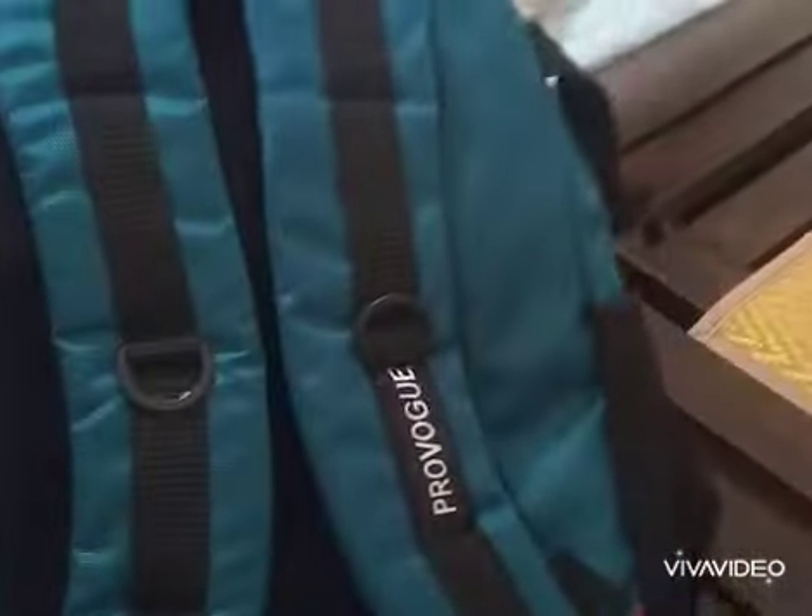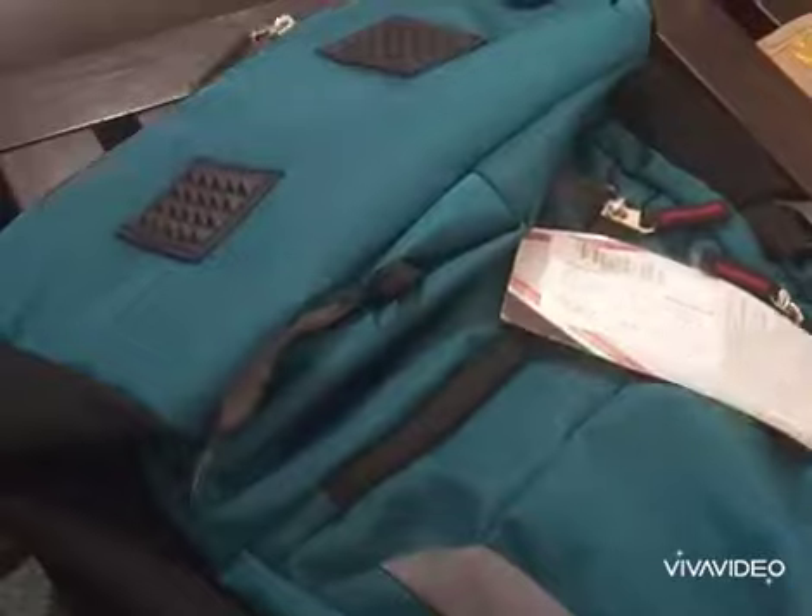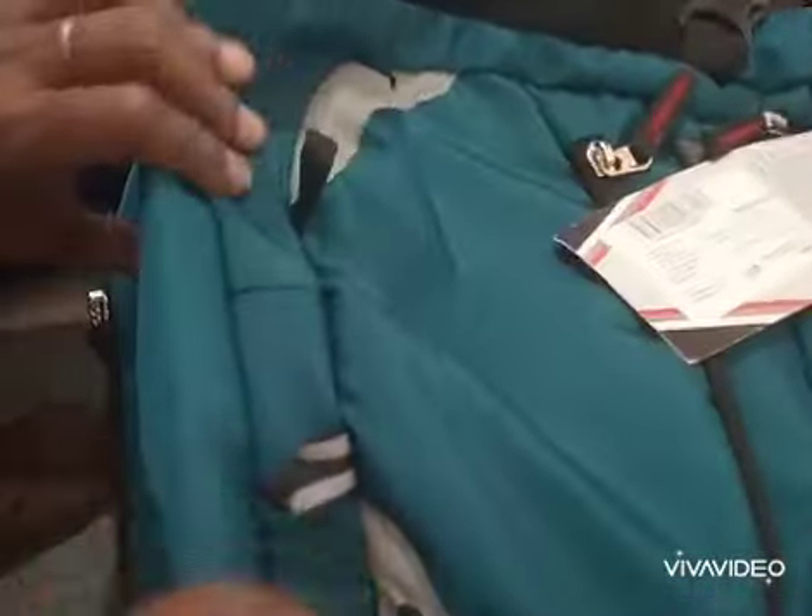Overall, this was the unboxing and review. If you like these bags, definitely go for them if you have a good discount — just grab the offer. Thanks for watching my video. If you like my video, do like, share, and subscribe to my channel. Thanks a lot, bye bye.